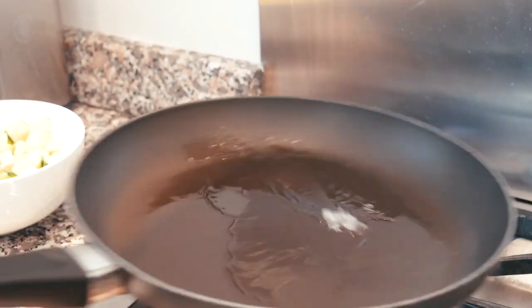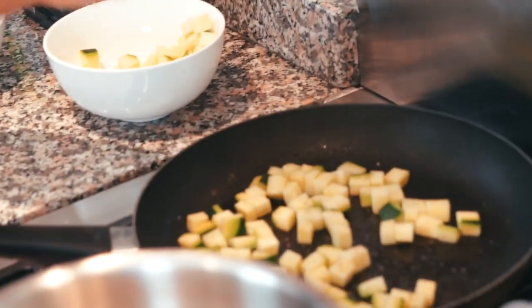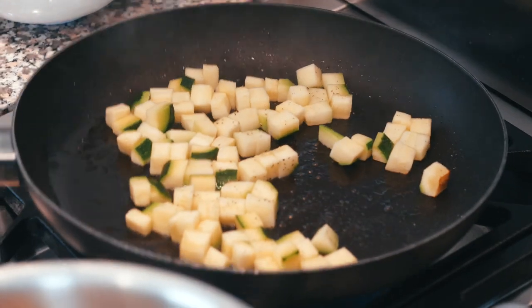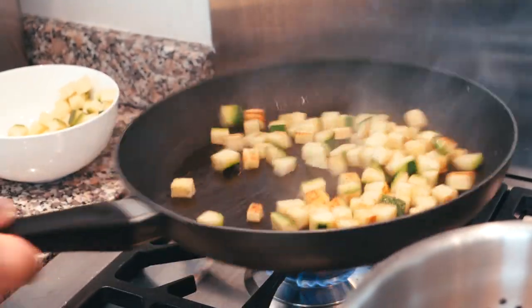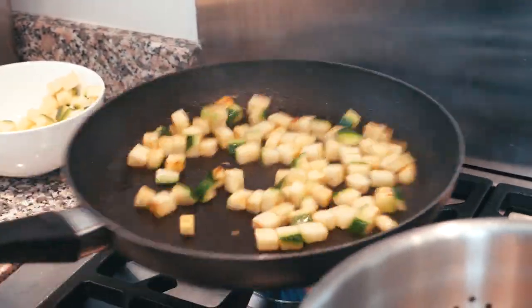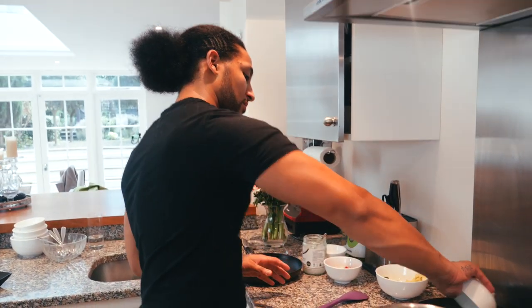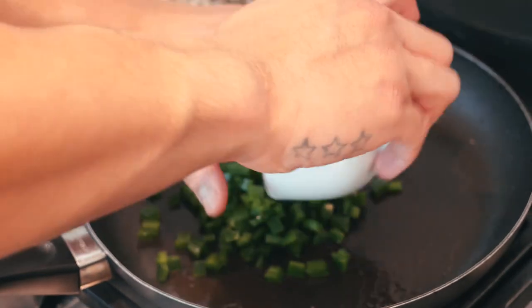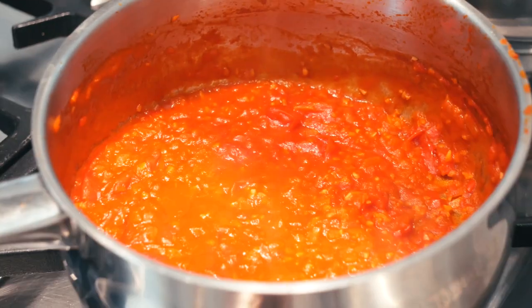Now for the courgettes — exact same principle as the aubergine. Don't overcrowd the pan. You can add a little bit of pepper. With the courgettes they will caramelize — get that brown colour — a little bit faster than the aubergine because they have less water. Strain those and then go straight with the peppers. Get a nice little seal on the peppers. The sauce is almost done, just coming off the heat now with a little bit of seasoning.